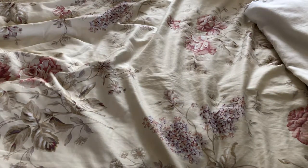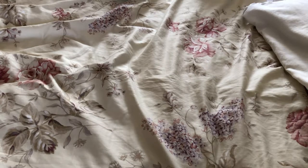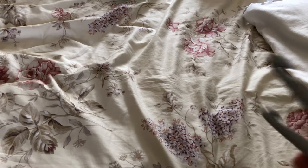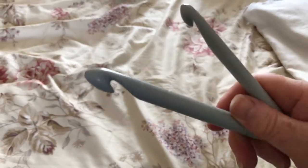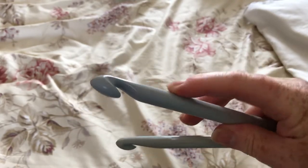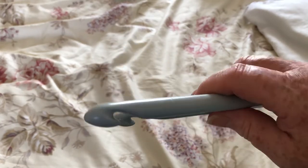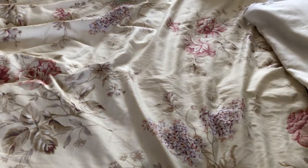I had some really chunky yarn and I wanted to make something, so I ordered some overlarge hooks from eBay. When they arrived they were plastic and I have to say I cannot use these. They are just the most infuriating hooks that I have ever tried to use. The drag on these is just completely and utterly — well, it drives me so mad that I literally cannot do it.